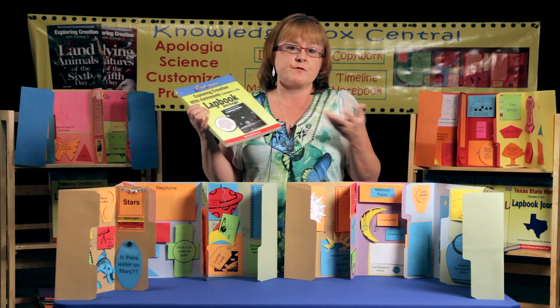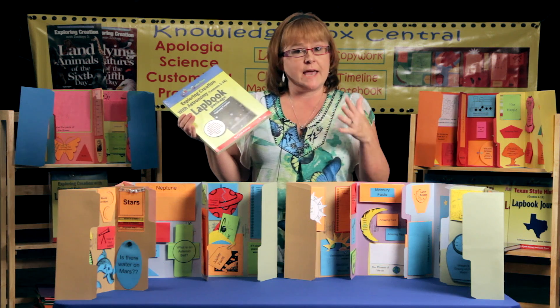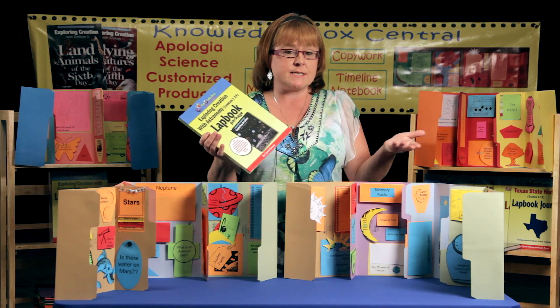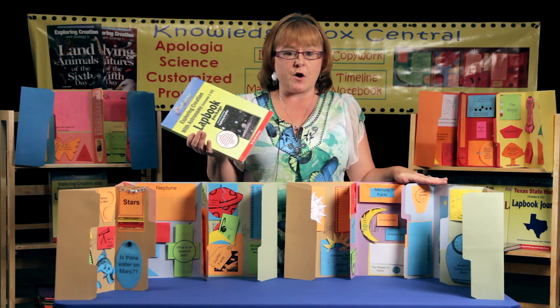This all comes in several different formats. You can get it already put together like you see here, or you can get it in a printed format on a CD so that you can use it from year to year over and over again.